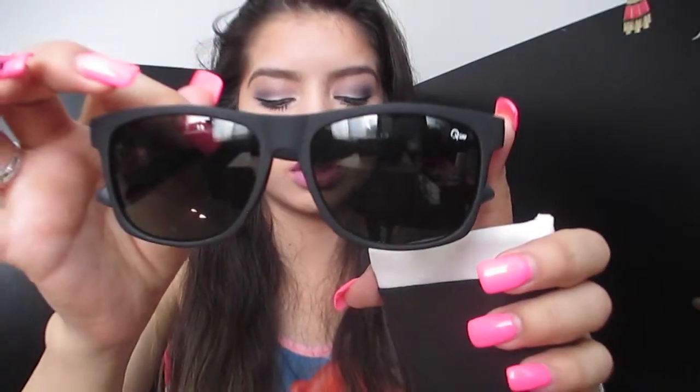What is this? These are sunglasses! Matte is so in right now — it's crazy. I don't know if I like this specific style, but it has a little dent in here so I might just like it. This is what they look like.